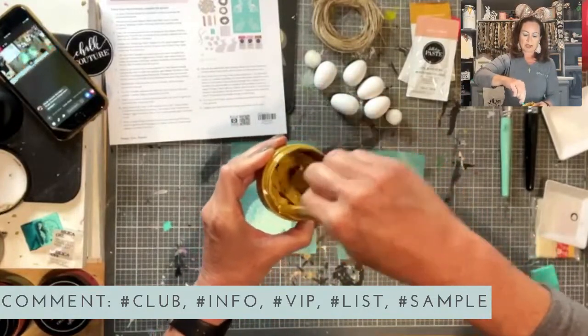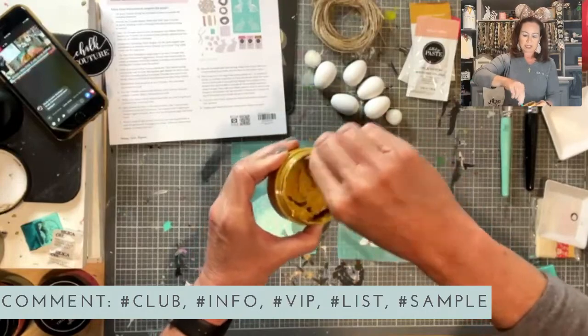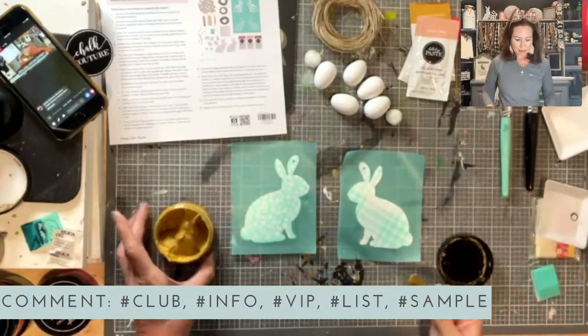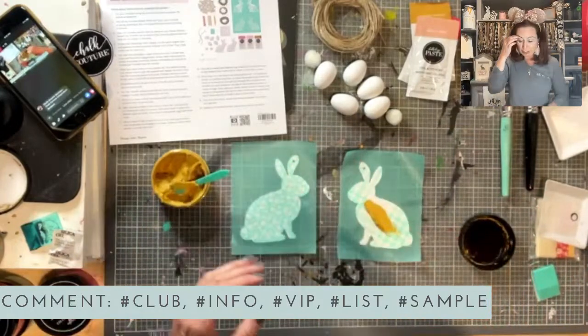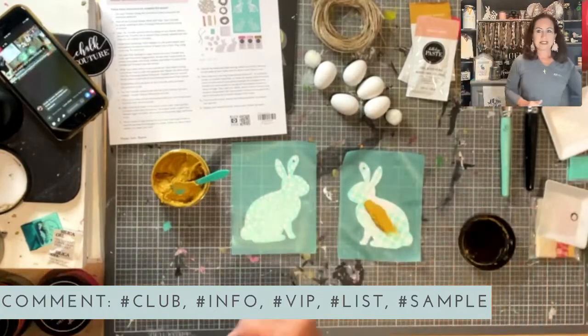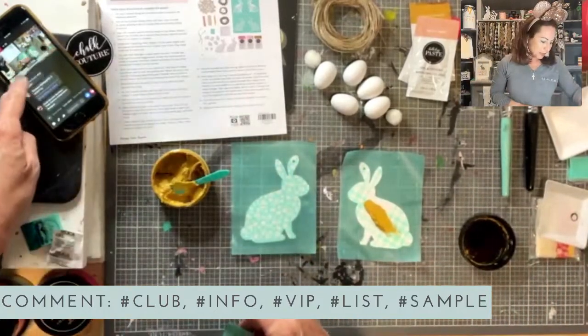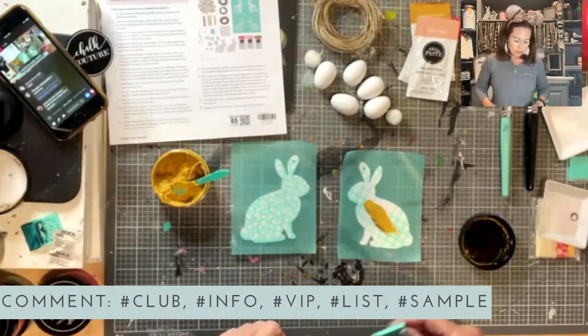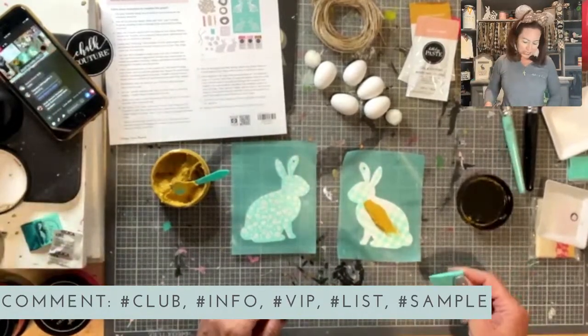Make sure you use distilled water and not tap water. Tap water could have, depending on where you live, some minerals or elements in it that would make your paste mold. I would be really sad if I had moldy paste. Does anyone out there like moldy paste? I do not like moldy paste.